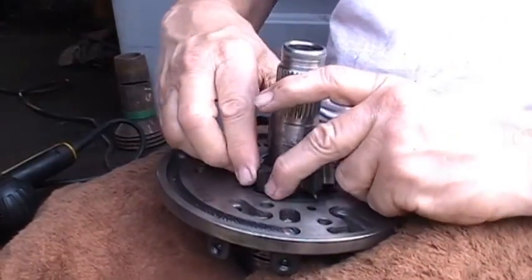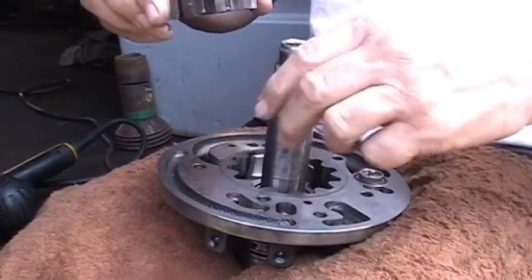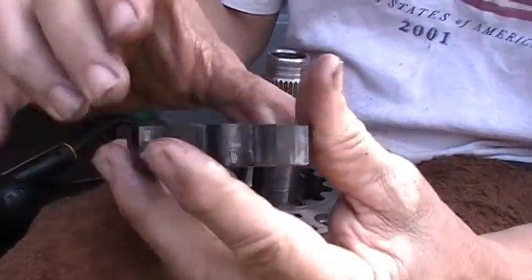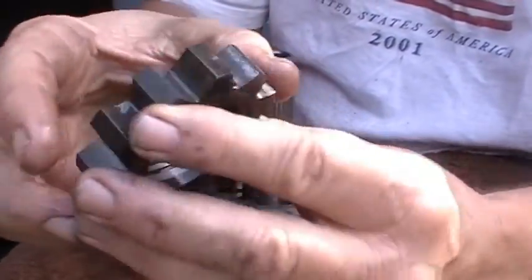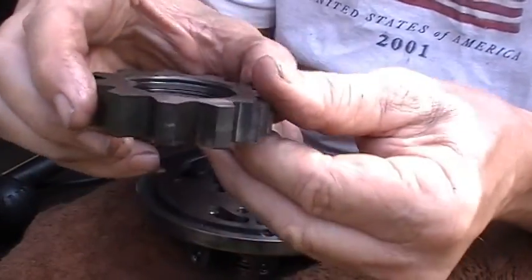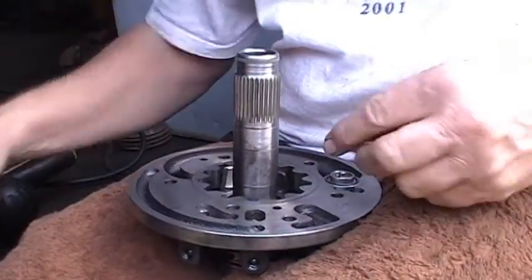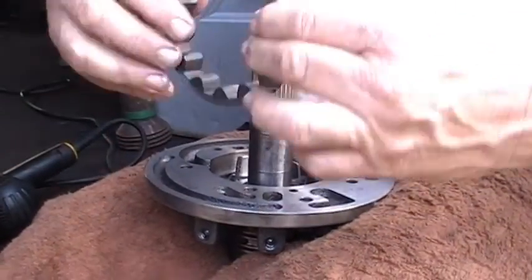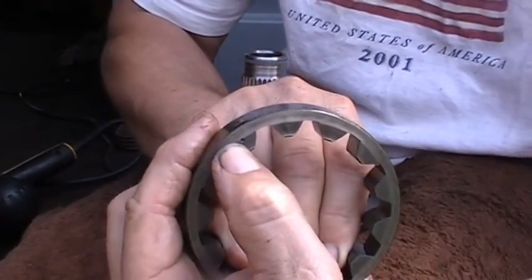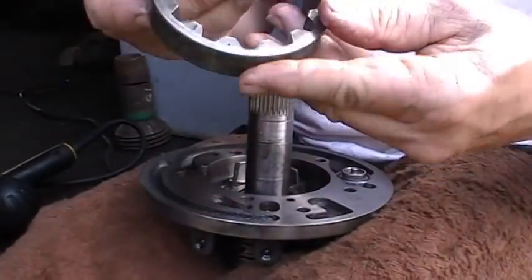And here are the gears. You've got to remember when you put these gears back in, there's a dot right there that goes down. And there's also a seal inside there — make sure that seal doesn't get torn, because that will cause you some problems. And here's the big gear, and there is a dot right there that goes down. They look pretty good.